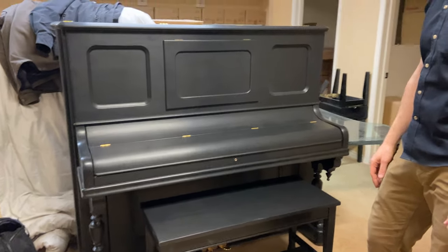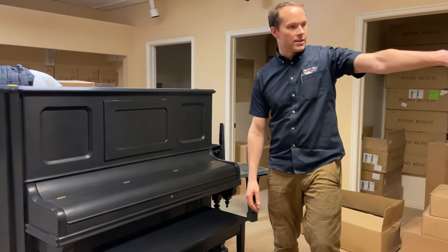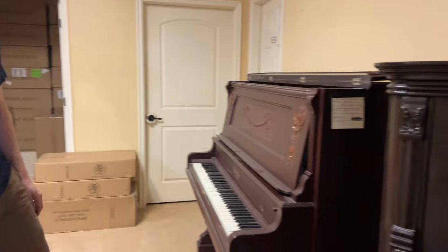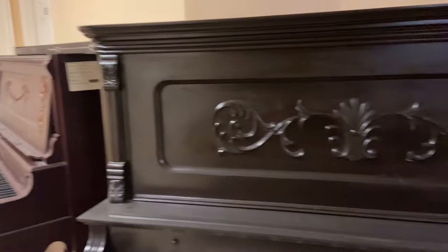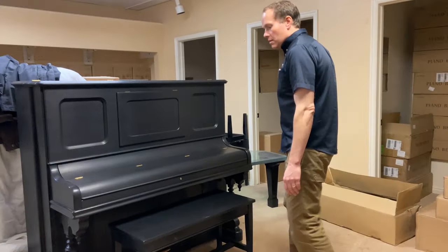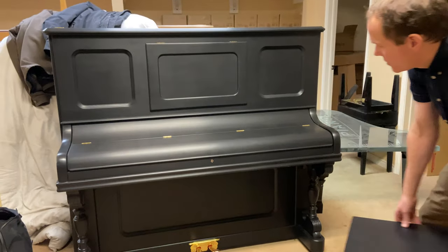It's the overall feel, and they were doing a lot of wood pianos like these at the time. These are also kind of the same era at turn-of-the-century. Of course, these aren't refinished, but they were also doing a lot of this black satin at this time, and it turned out beautiful.